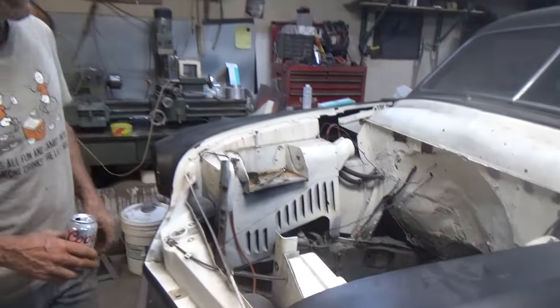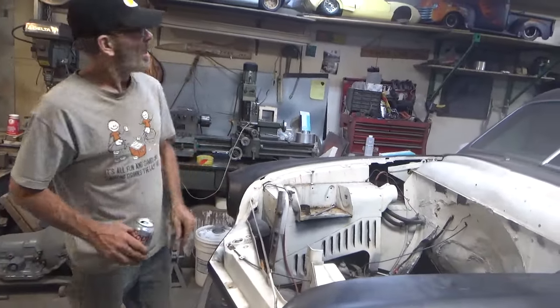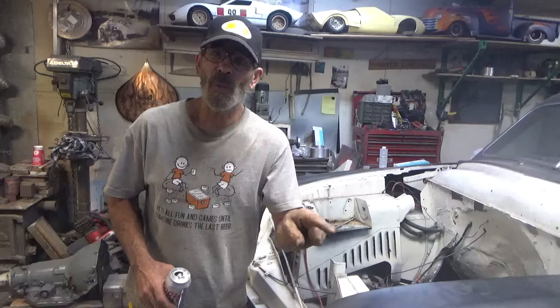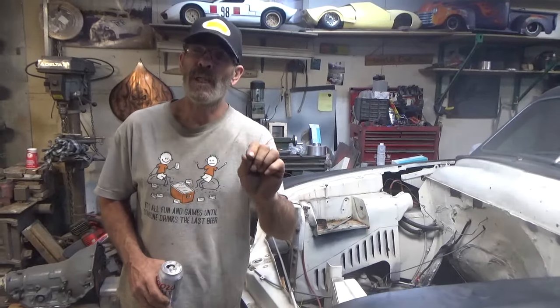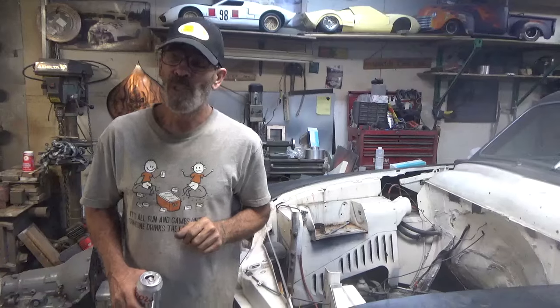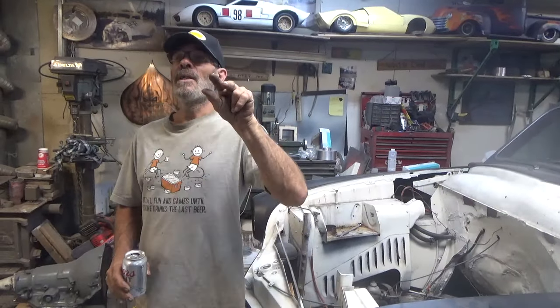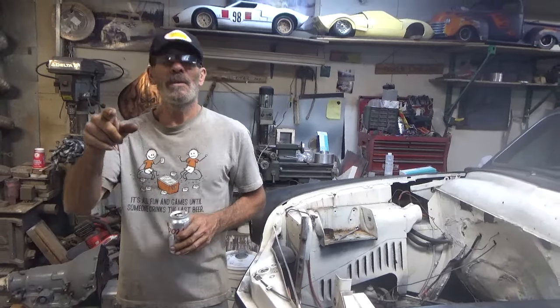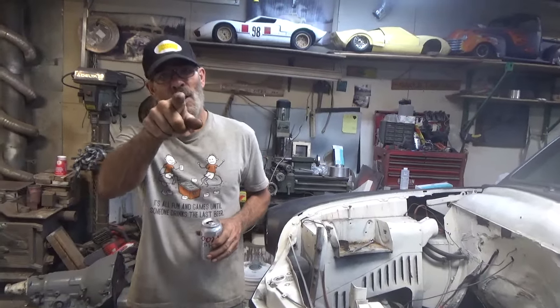So there you have it — double shot from Sharp Customs. In the last video the car was doing a little bit of rolling. You got to see me twice tonight and I think that's just about gonna do it. Sharp Customs — you know the routine, I'm not gonna repeat myself. Peace, I love you all, I'm out.